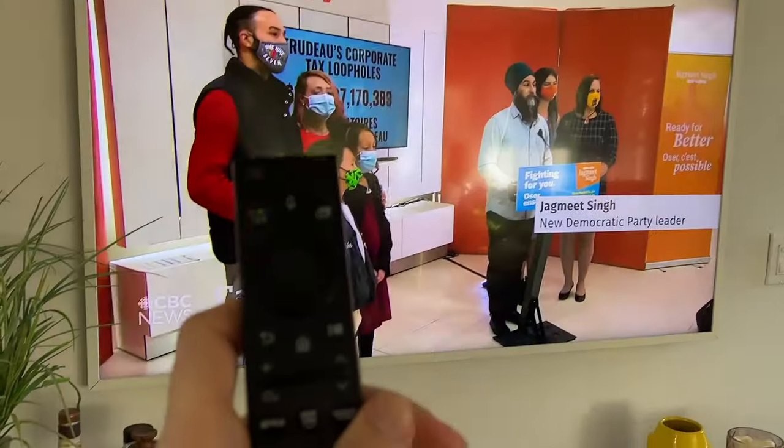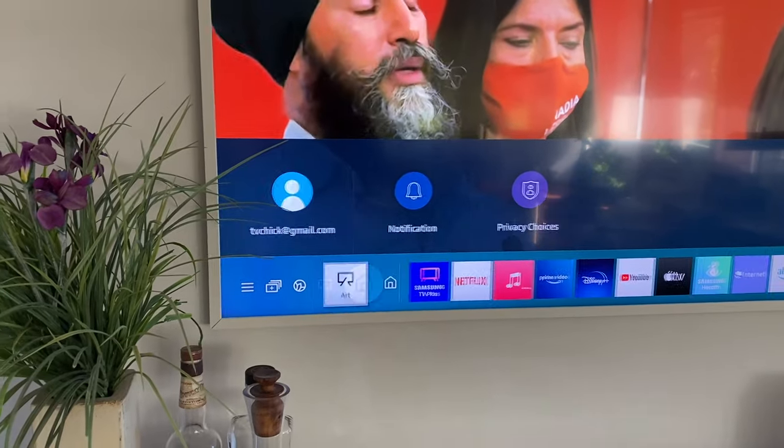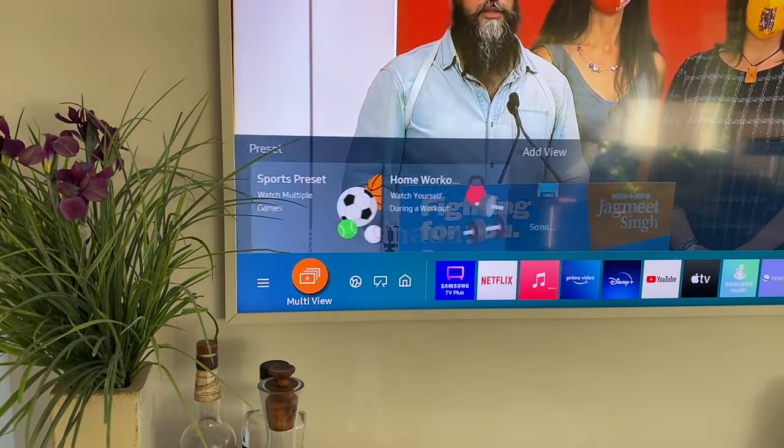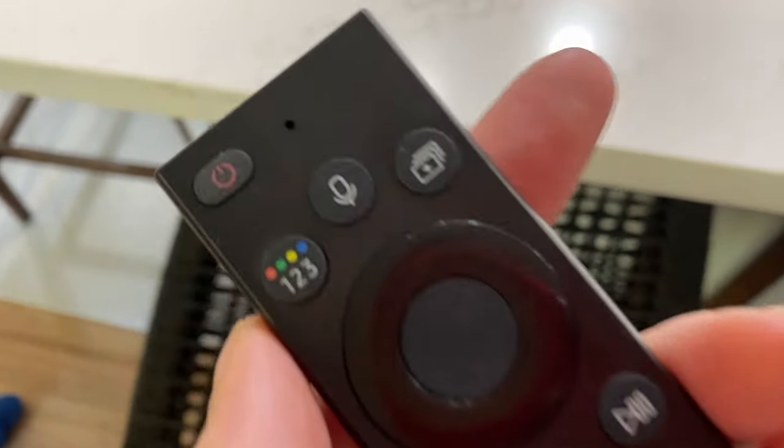This feature works amazingly well, though it is a bit weird to get set up and adjust. To access Multi View, press the home button on the remote and then select Multi View, which looks like three rectangles with a plus symbol in the middle. There is also a one-touch Multi View button right on the remote control.